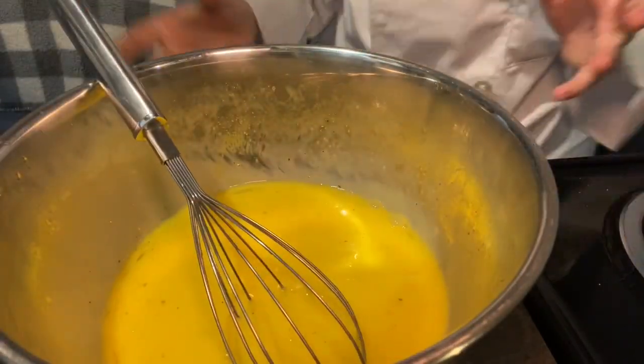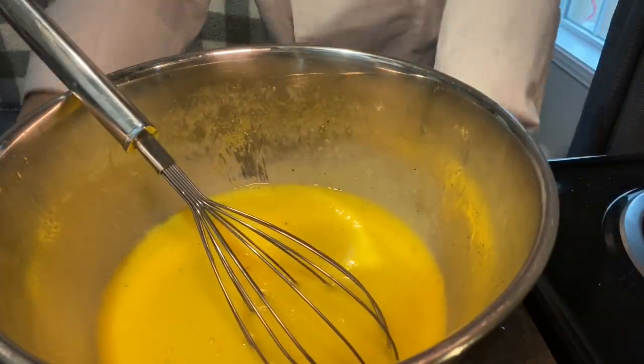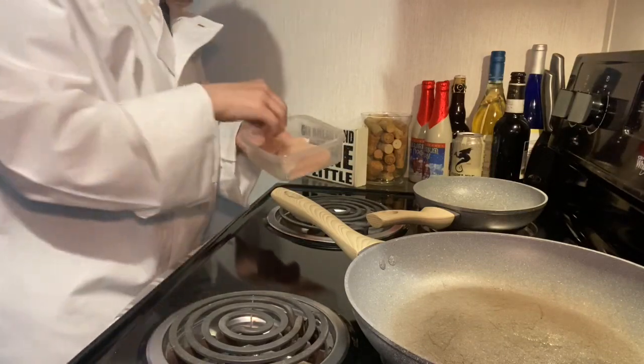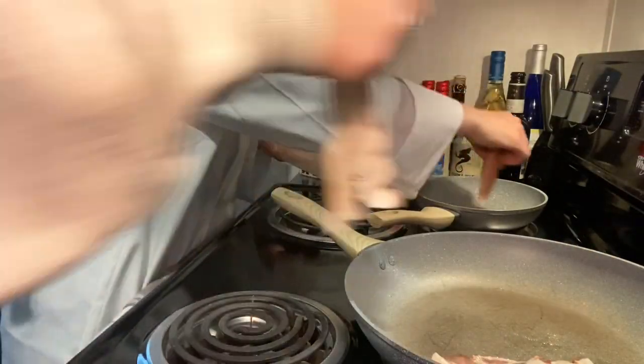We're gonna let those eggs sit and get all the other ingredients ready. Next we're gonna do the chicken and bacon to get those ready for the buffalo chicken and the jalapeño poppers, because it's gonna lay in the bacon.